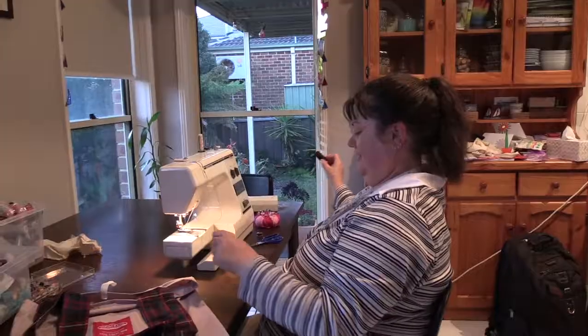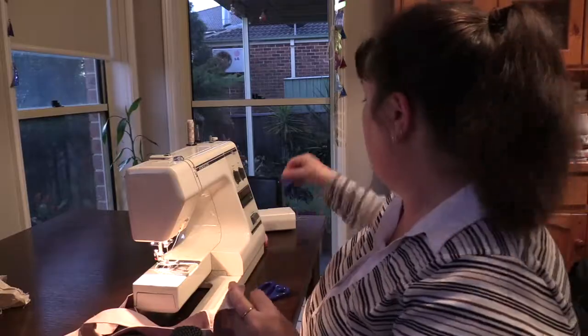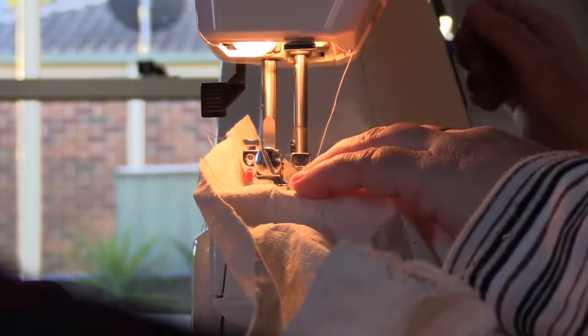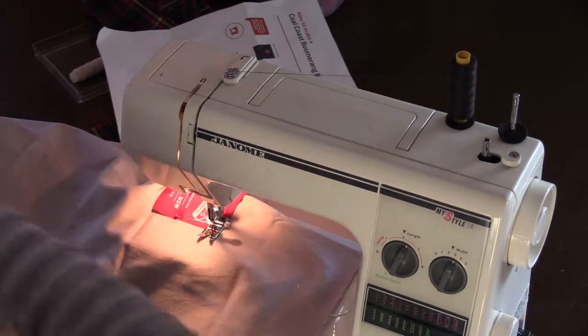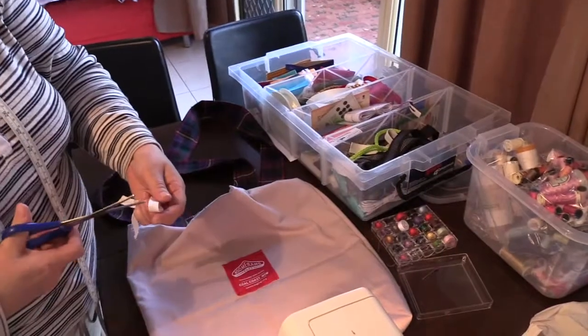It's a good way to get the community together, all involved in one thing, you know, from the elderly to those that don't drive or get around very much. They have sewing bees so they get to meet different people, sit around and chat and sew, and do a good thing for the community.